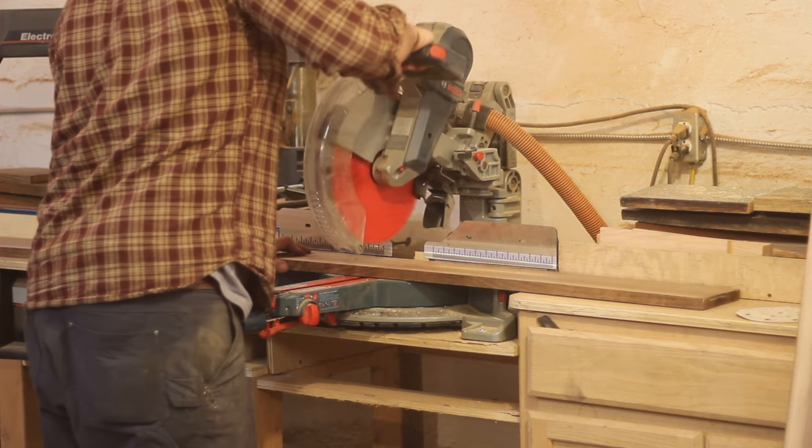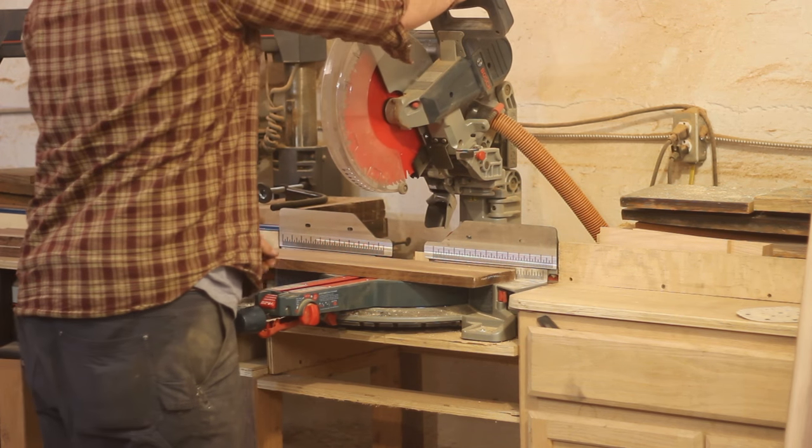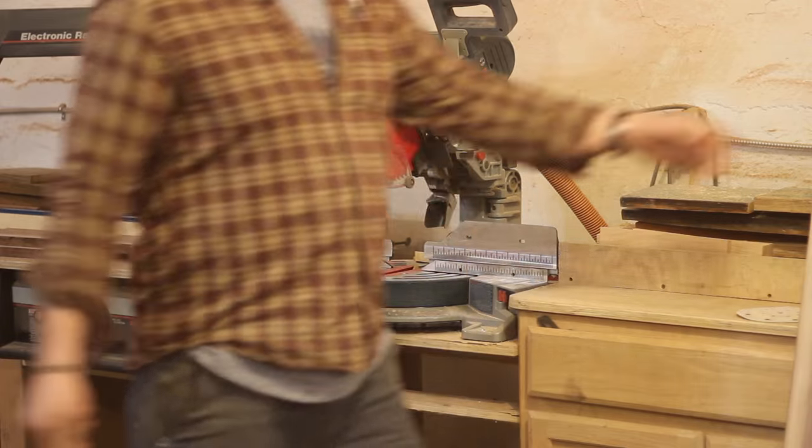Here you see me cutting down some walnut. I'm going to be using walnut, purple heart, and maple on this board. I'm getting it down to a rough length and I'm going to take it over to the table saw and rip it down to the widths I want.